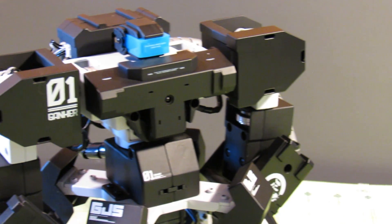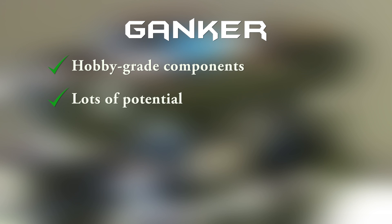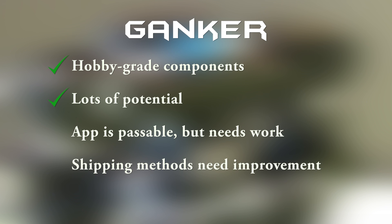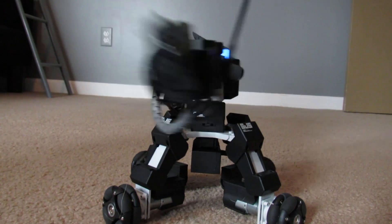The GJS Ganker is a high-end fighting robot that can easily grow into a full-blown hobby if it catches on. The app and control scheme needs some work, but it's acceptable at this point in its lifecycle. GJS will need to concentrate on improving their shipping methods to avoid damaging the products, as well as building a community centered around competition. It won't be easy, but from what I've seen they're already on the right path. I'm excited to see what the future holds for GJS and the Ganker.